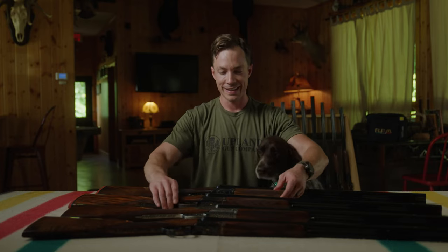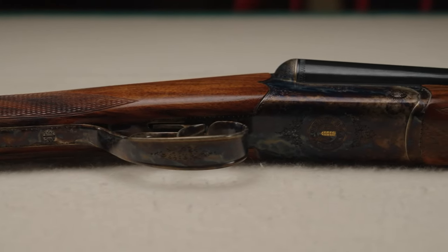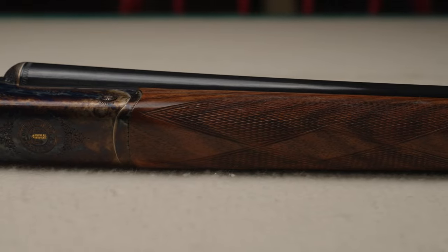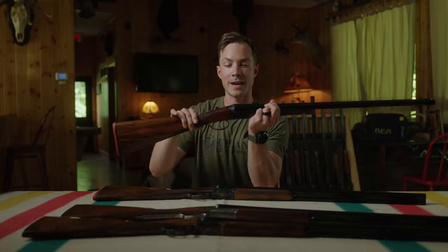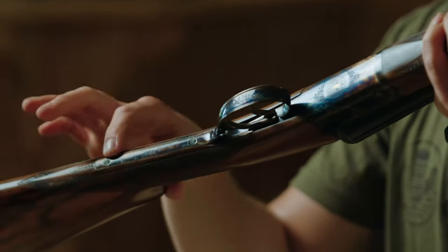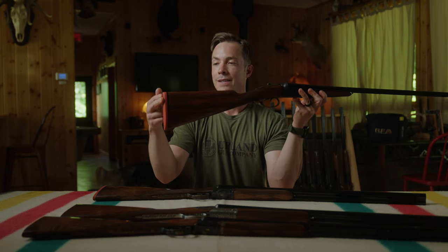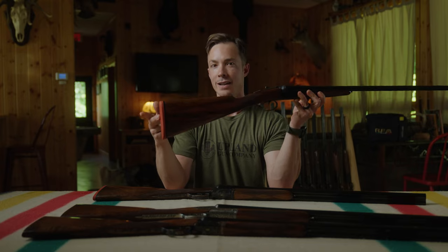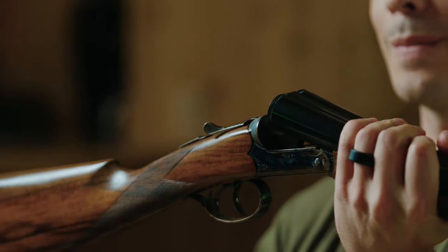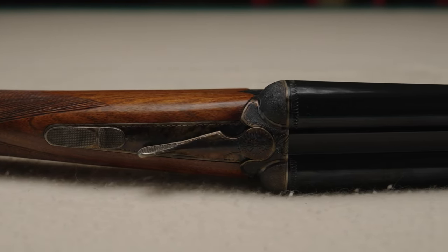This is the 16 gauge Venus side-by-side, set up very similar to the other guns. It has a 28 inch barrel with fixed chokes and a splinter forend. Standard engraving pattern with hand engraved scroll accents and the Upland Gun Company logo on the bottom. This gun has a rubber orange pad — available in orange or black — as well as upgraded wood and a long trigger tang. The 16 gauge Venus weighs about 5.97 pounds, very lightweight and well balanced for a full day in the field.